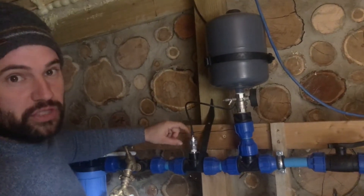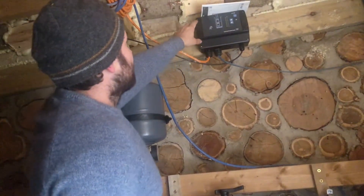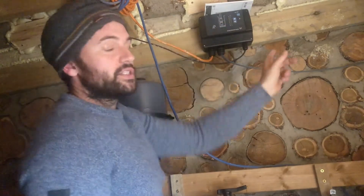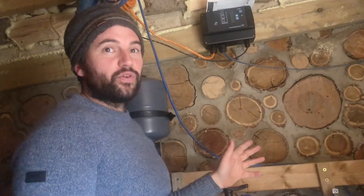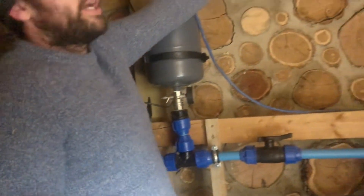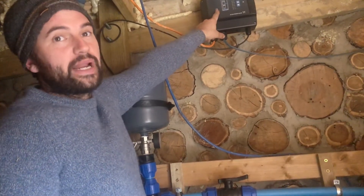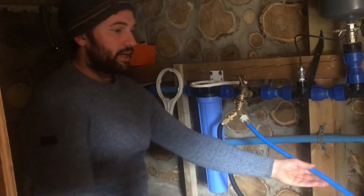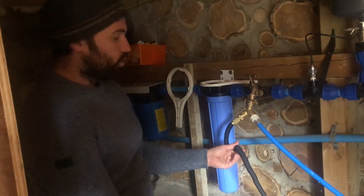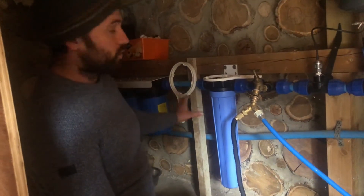There's a sensor to read the pressure, which tells this computer up here. This computer lets you choose what PSI you want — say 45 PSI — so you can push the water all around the land, across this four-and-a-half acres, wherever it needs to be. It's also got a dry-run function: if the borehole runs dry for any reason it will stop and wait for it to replenish. The washing machine is plumbed in here in the outhouse — we don't filter the water to that since it doesn't need it. There's also another hose for watering plants.